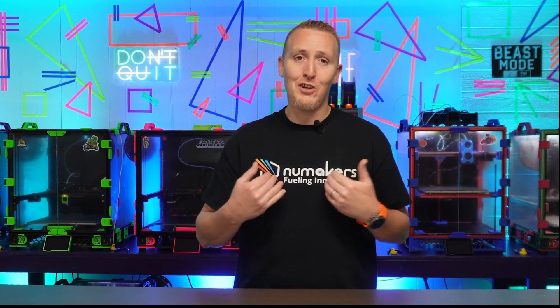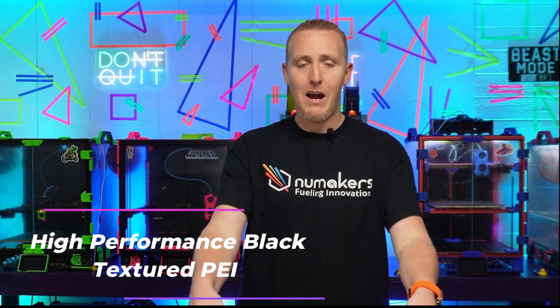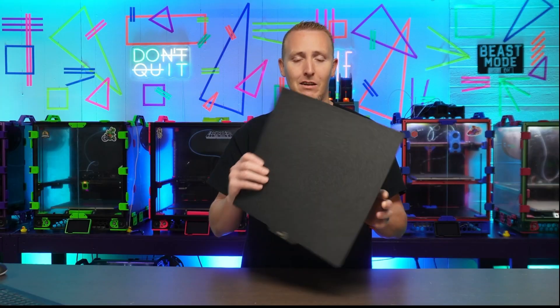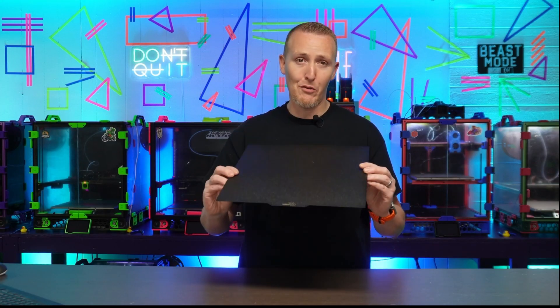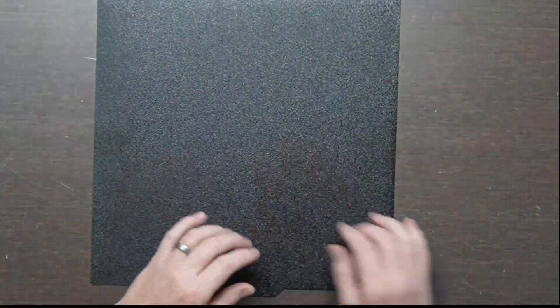The first one is the one I use the most — it's the West 3D Textured Plate High Performance Black. This one is textured on both sides. There's a logo on it, but you can get it with or without. The texture doesn't stick up real high; it's got a high-gloss kind of coating to the texture, and it makes for a really good first layer.